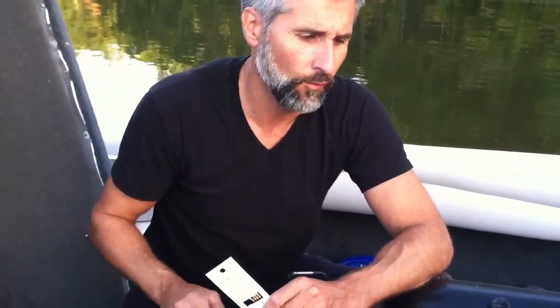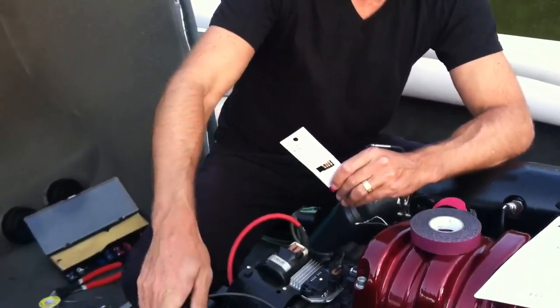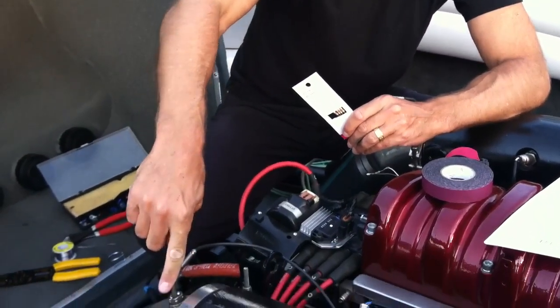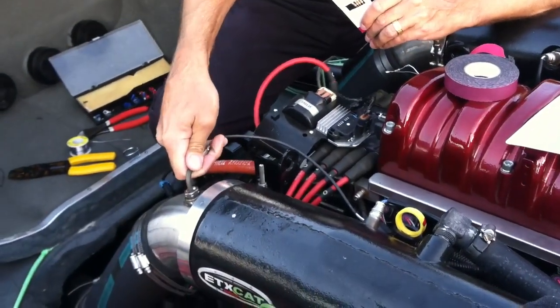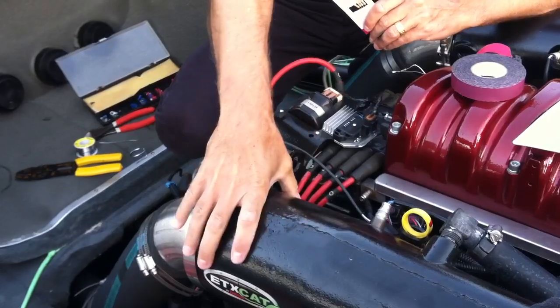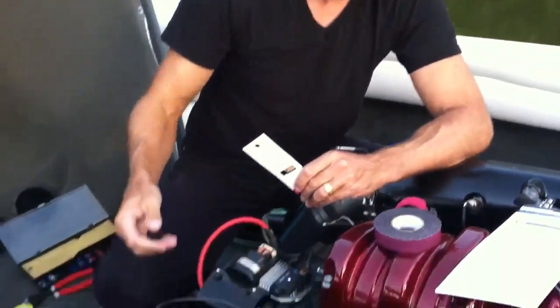Going over the fix for an error we're getting on our 2008 MCX Inmar engine in a ProStar 197. We're getting a check engine light that has to do with the post-cat temperature sensor. There's a post-cat temperature sensor that's supposed to verify that the cat is up to operating temp within 15 seconds. The sensor is not functioning properly on MCX 5.7 liter motors.